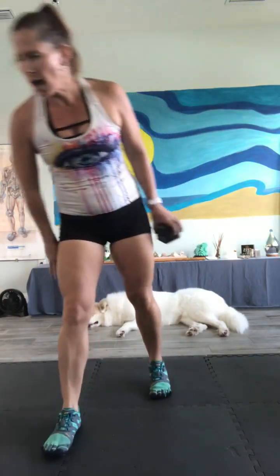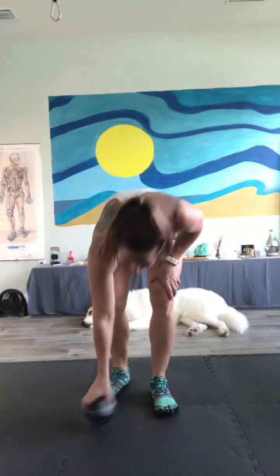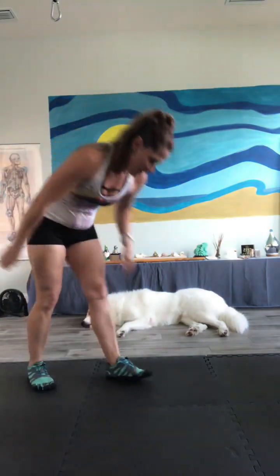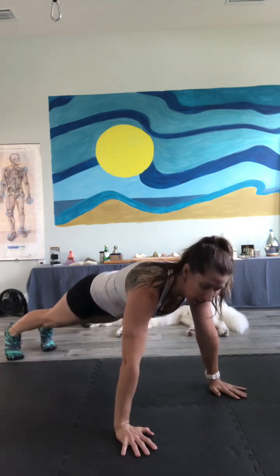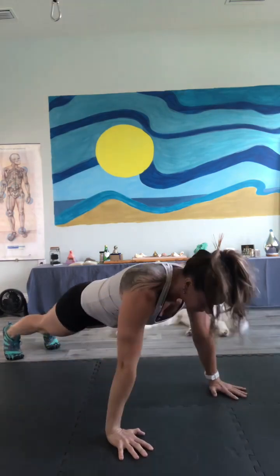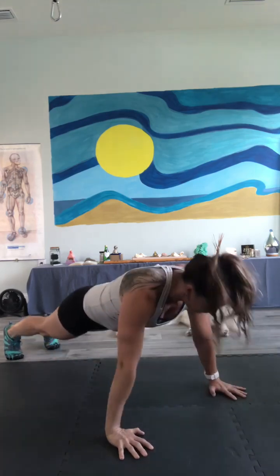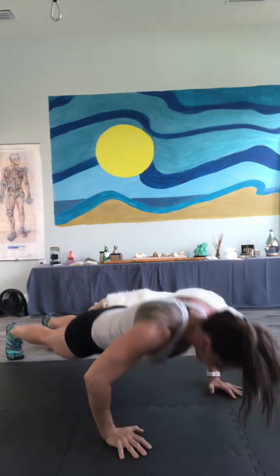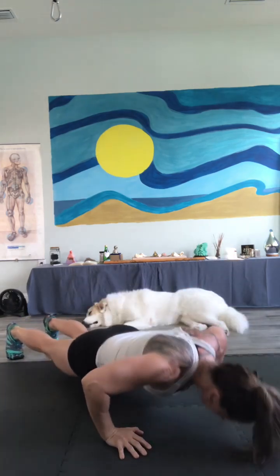Number 3 — we have push-ups! For 30 reps. All right, let's break them down. We got a good one today. Knees or feet, up to you. Take your time. Rep it out. 1, 2, 3, 4, 5. I'm not cueing — we've been through it for multiple months now. 6, 7, 8, 9, 10.